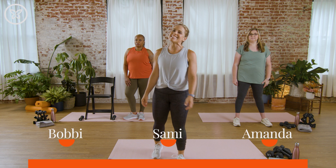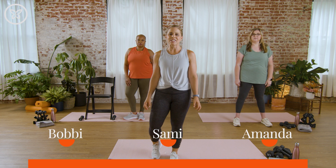Hi everybody, welcome back. Today's workout is a full body strength routine. We're going to slow down our movement today and focus on building muscle with this whole body workout.